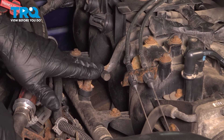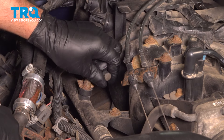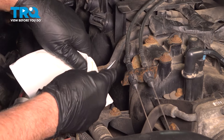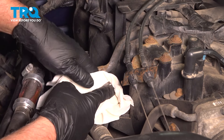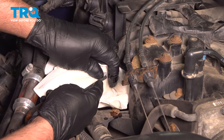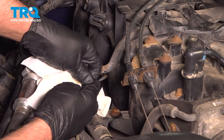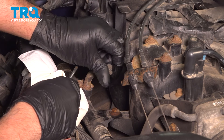We need to release the pressure in the fuel rail over on the passenger side. We're gonna take this cap off. Just use a rag and put it over. You just wanna push in on the pin on the little Schrader valve there. I'm just gonna use a straight blade screwdriver — just go in the middle there. Make sure you wear safety glasses; you'll get a little bit of fuel come out. Just release the pressure. Now we can put that cap back on.